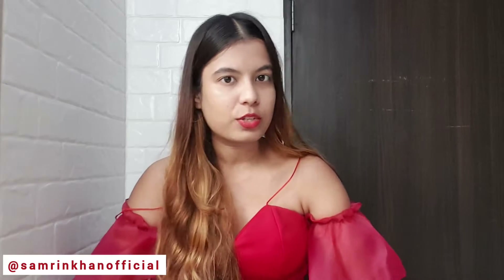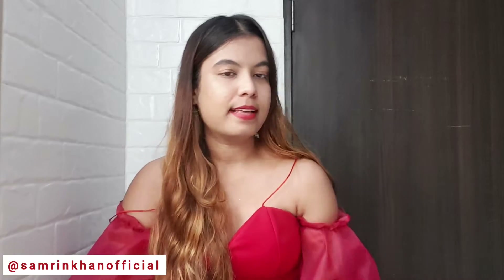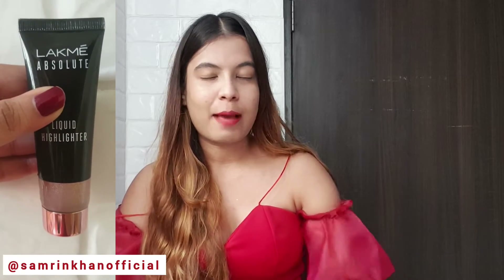Just have a look at this glow — looks amazing! Hi guys, welcome back to my channel, it's me Samrin. I hope you guys are doing well. Today in this video I'm going to try the Lakme liquid highlighter and share my review on this. I've never tried Lakme's liquid highlighter before — I used to use other brands. So let's try this, I'm also super excited to see how it is. Come, let's start with the video!